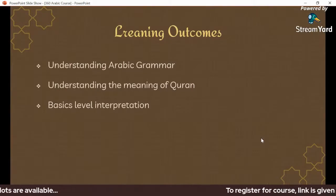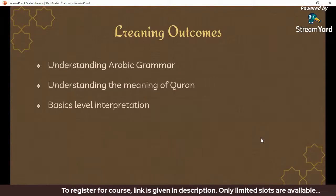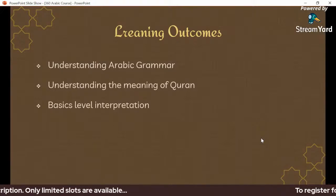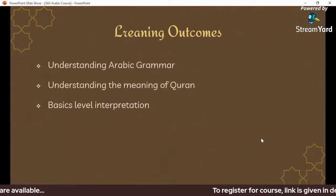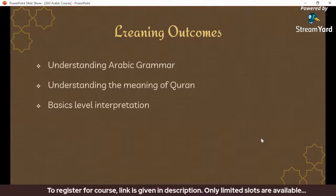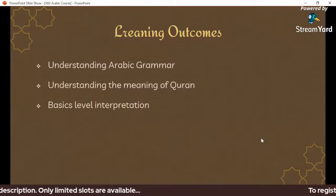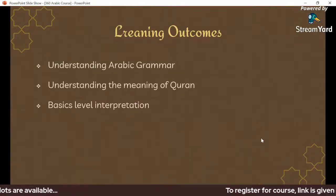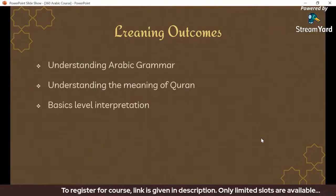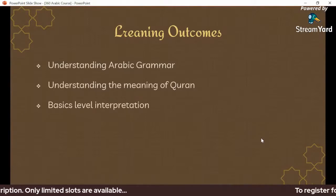By completing this course, students will be able to understand and apply what they learn at a basic level. We will cover interpretation, basics, and basic sentence structure. The course is fundamentally based on Arabic grammar, covering parts of the sentence and the completion of sentence structure — the core knowledge of the course.